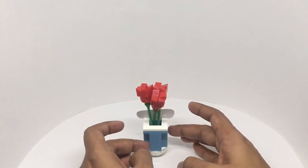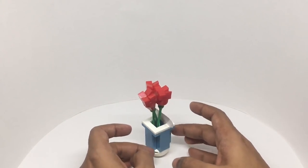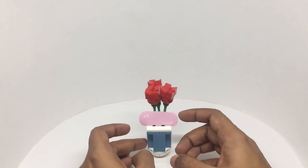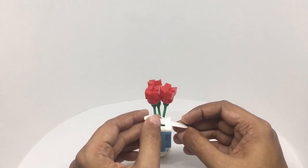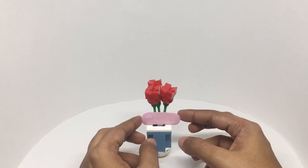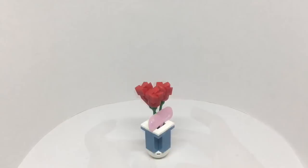It looks quite cute, and it even comes with a tiny card. Quite a cute flower set — quite nice, check it out.